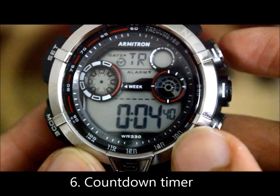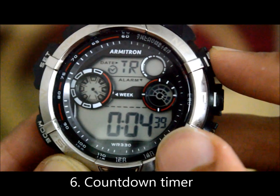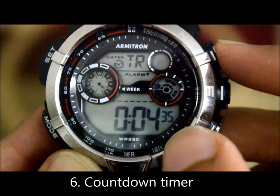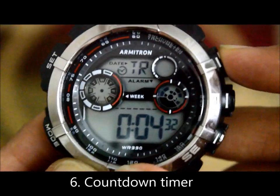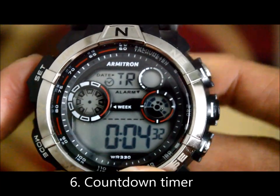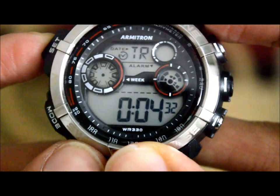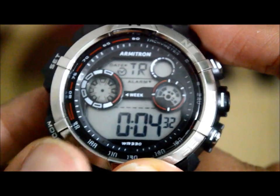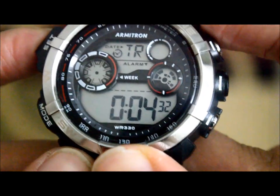Moving on to the next mode — this is the timer, which is basically a countdown. Right now it's set to 40 seconds. Clicking adjust starts the countdown and you can see the seconds decreasing. Press adjust again to stop it. To set the timer, long press the set button, and once all modes are blinking, adjust as needed and click set once more when done.